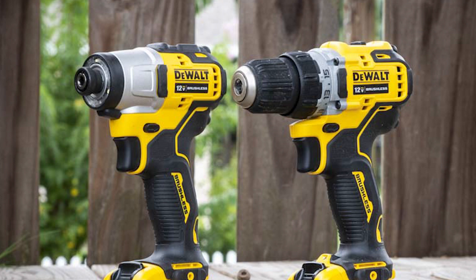Can you use an impact driver to drill into concrete? If you drill holes that are less than 1/4 inch, an impact driver can help drill through concrete and brick. These tools have a massive amount of torque. However, they are not built to be used like hammers or regular drills.